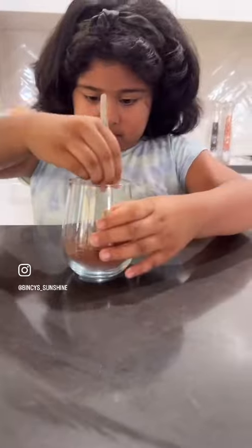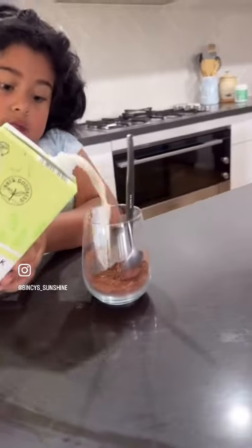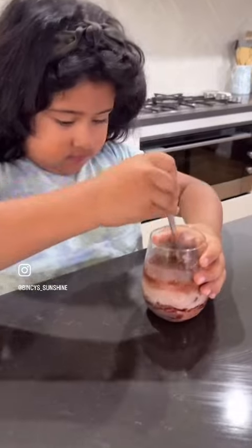Mix it. Add some honey and a cup of almond milk. Mix, mix, mix.